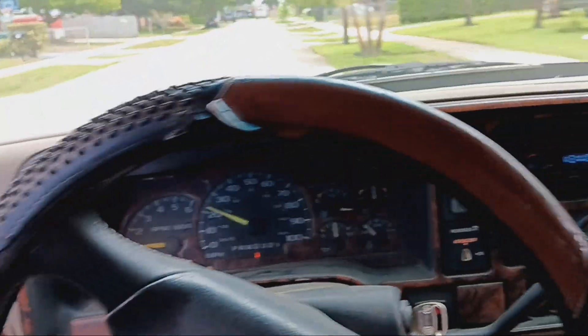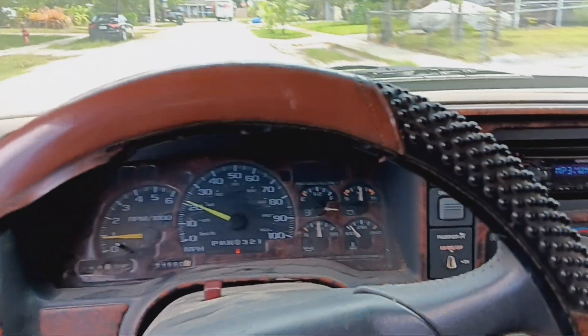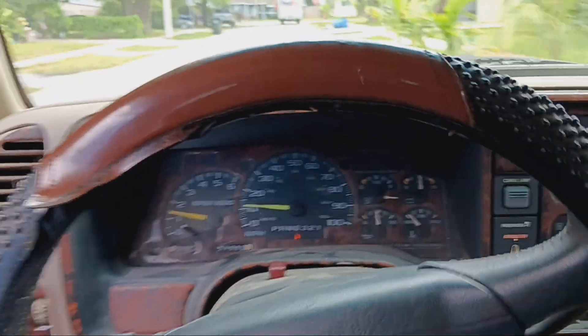There's no tag on this thing, so I'll just cruise it through the neighborhood back to the house real quick. But yeah guys, I'm happy — I saved another one. This is the second one.